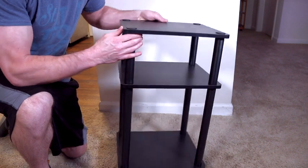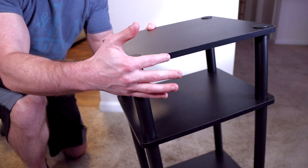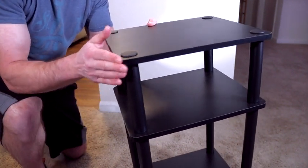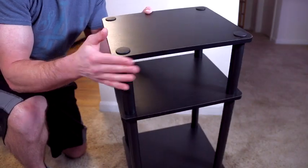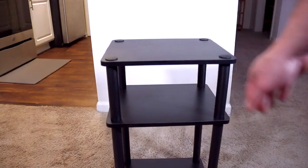One nice touch is the rounded edges. If you have children — I have a three-year-old boy — that is very good because for safety purposes it's not sharp and edgy, which can potentially harm you or someone else, especially a little kid whose head might be right at the height of this table.